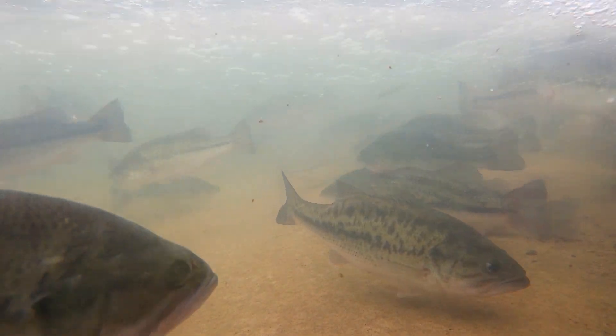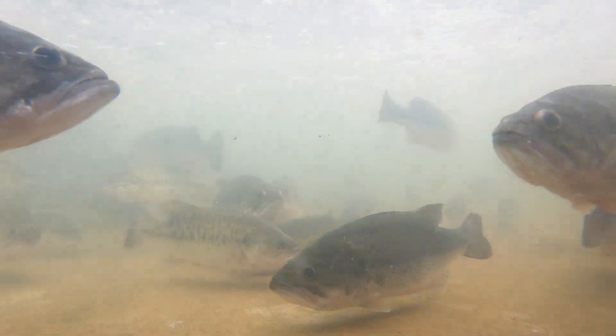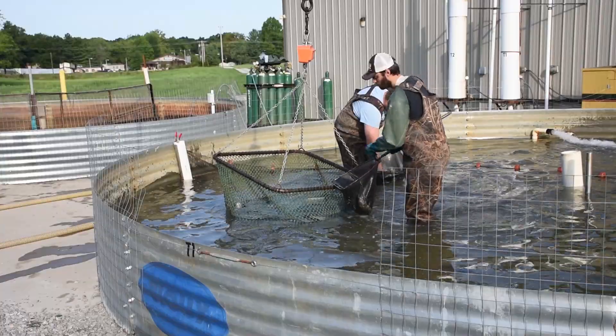We usually will try and start at a fingerling stage, maybe about an inch, inch and a half, all the way up to a pound and a half, which is what we look for for market size. To grow our fish to market size right now we're looking at around 12 to 13 months.